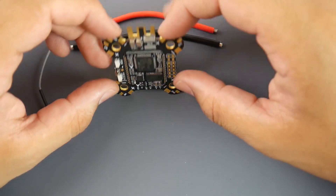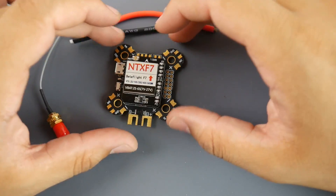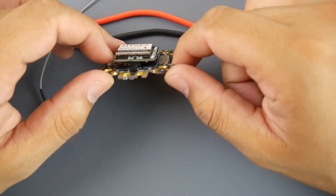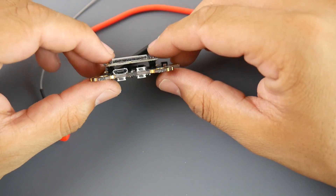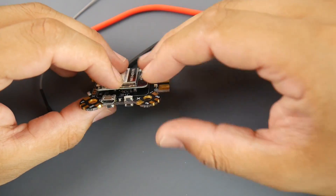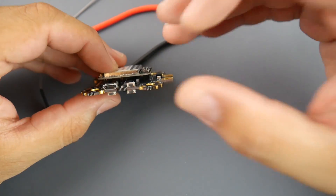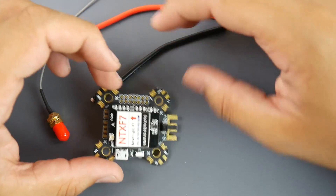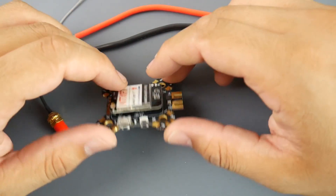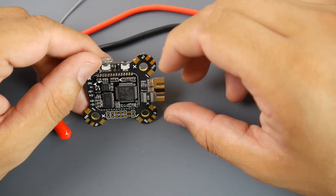This is one of the first F7 flight controllers with a VTX integrated — connected via two pins, pretty much glued down. It's really nice that they've levitated it off the main board, which allows the board to stay cool and reduce the chance of electromagnetic interference, because these ICM gyros are really sensitive.